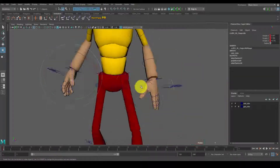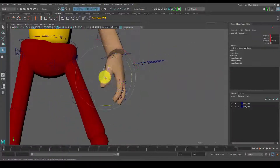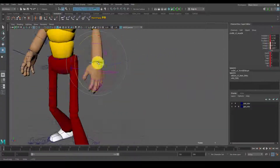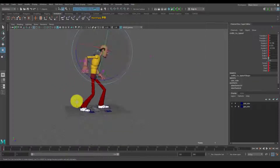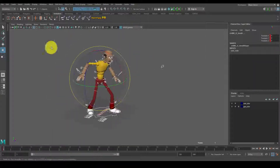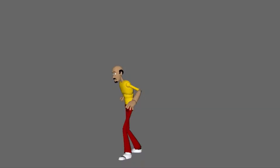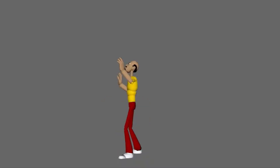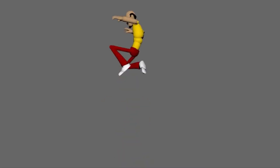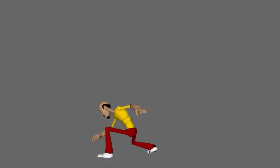The first part of this process would be blocking. When blocking out the character, we're basically making the key poses of each major part of the animation. For this jump animation, we start with the idle, the anticipation when he sort of dips down, then the acceleration when he jumps up. Then he hits the apex — like a sort of spider-man pose — and then as he's coming down, he stretches out like a bouncing ball, then compresses when he lands, and then back to his idle.